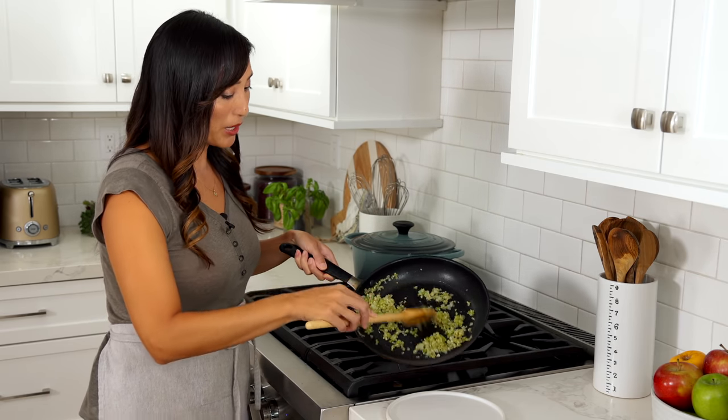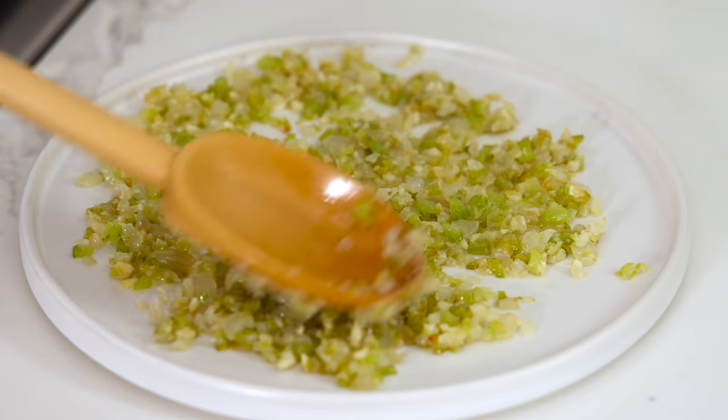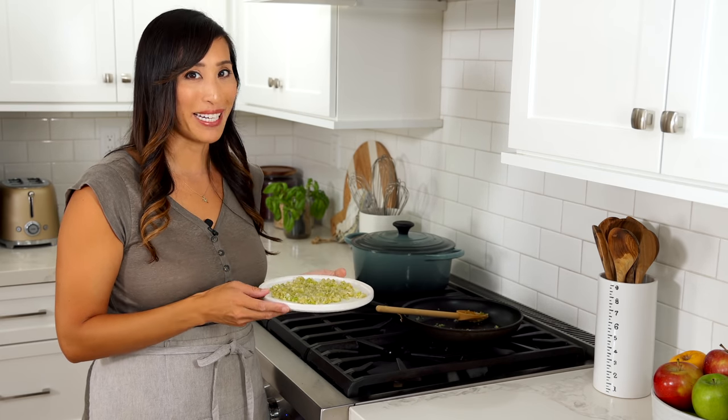I'm going to add it to a plate and spread it into a single layer. Transfer this to the refrigerator for about five minutes to cool down — we don't want to add hot ingredients to the raw meat.